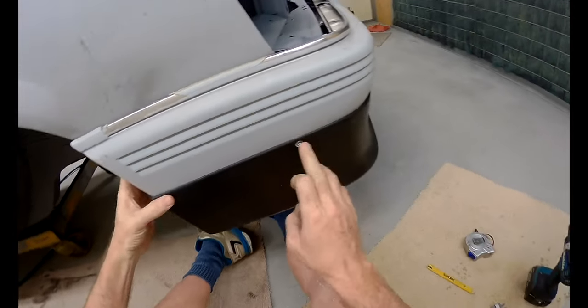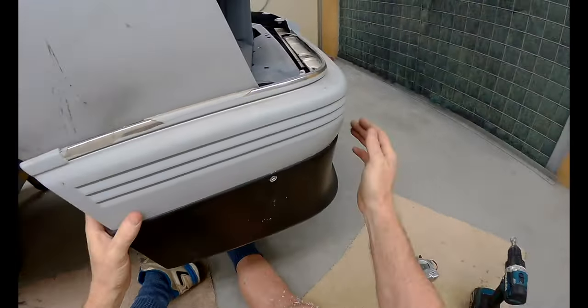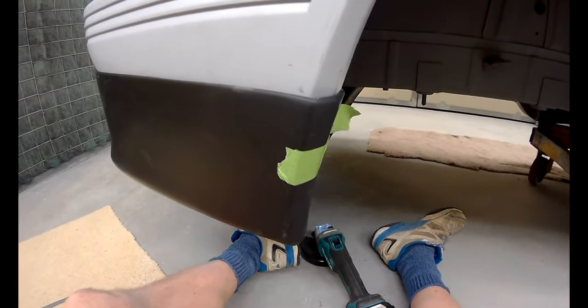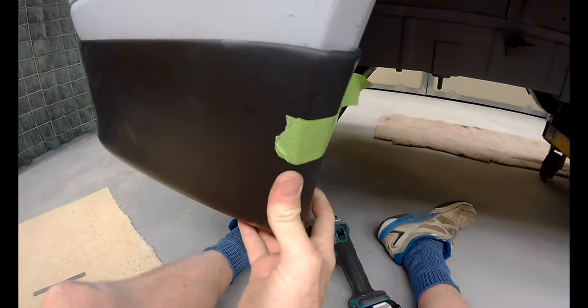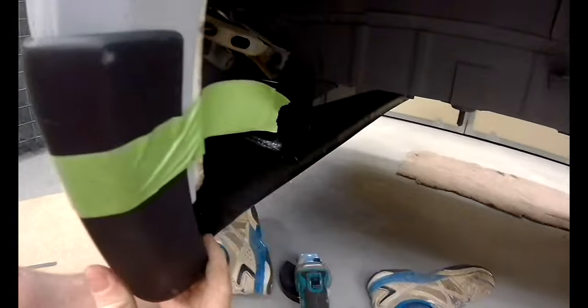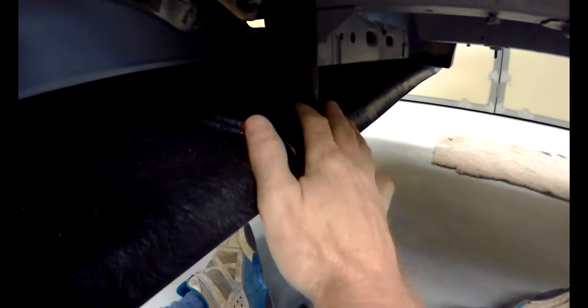Remember these aren't structural — it's just to hold it in place until it's taken off the car and bonded into place. Moving on to the passenger side now. It's not quite going where it needs to go; there's the mark there.